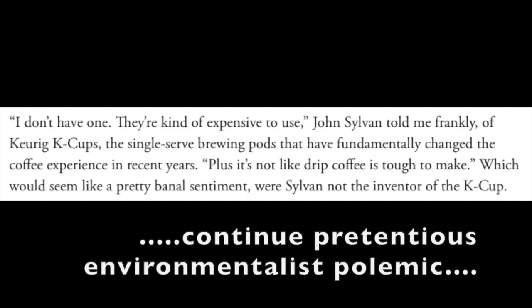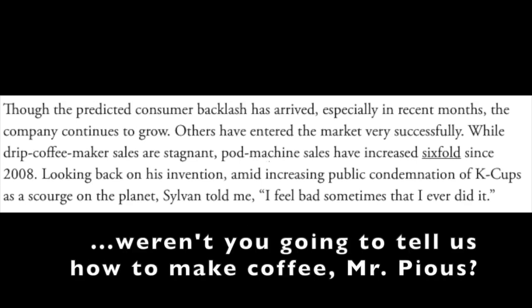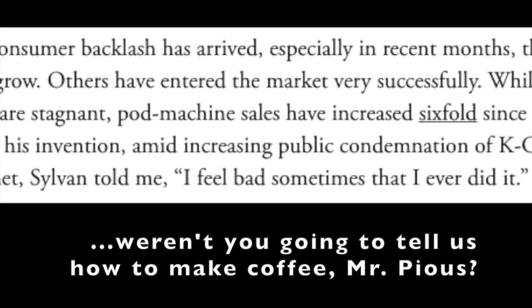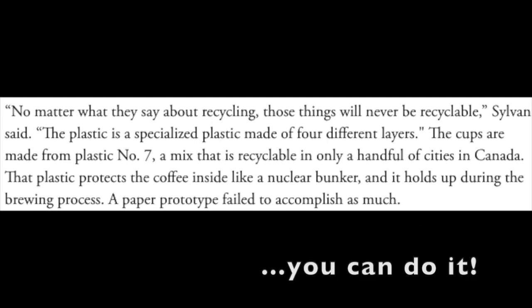The inventor of the Keurig cups himself said that he doesn't have one — they're kind of expensive. When asked about it, he says sometimes he feels bad that he invented the thing because of the amount of waste they produce. People think they're recyclable, but they're never going to be recyclable because they're made of different types of plastic. They have to be tough enough to withstand high temperatures, and you'd have to separate the plastic from the metal from the paper, which people basically don't do.